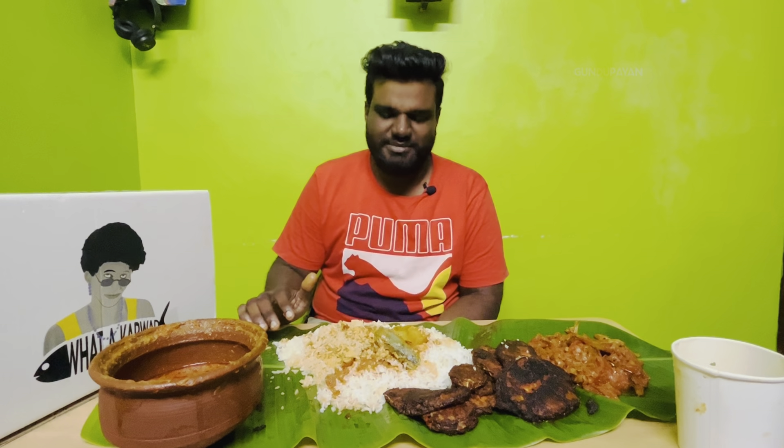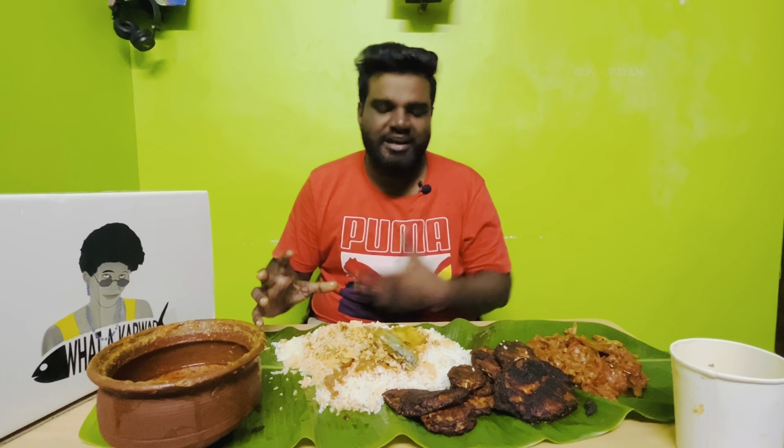Hello guys! Welcome back to Kuntupain Channel. We are eating this evening, and I am very happy to enjoy this evening.